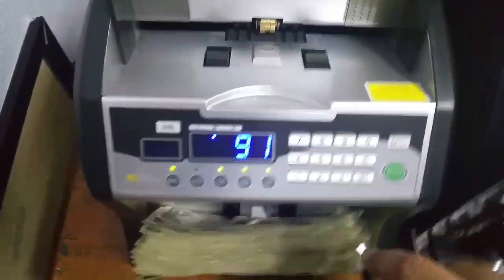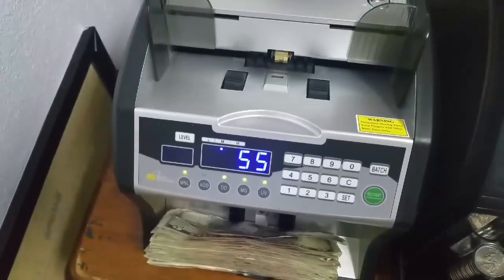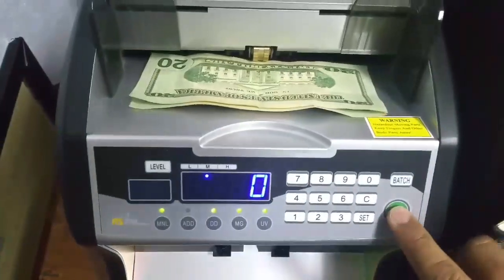So much easier. We got $91 in singles. Then the fives — 55 five-dollar bills. Then the tens — 9 tens. And obviously 2 twenties, but running them through just to make sure they're not counterfeit.